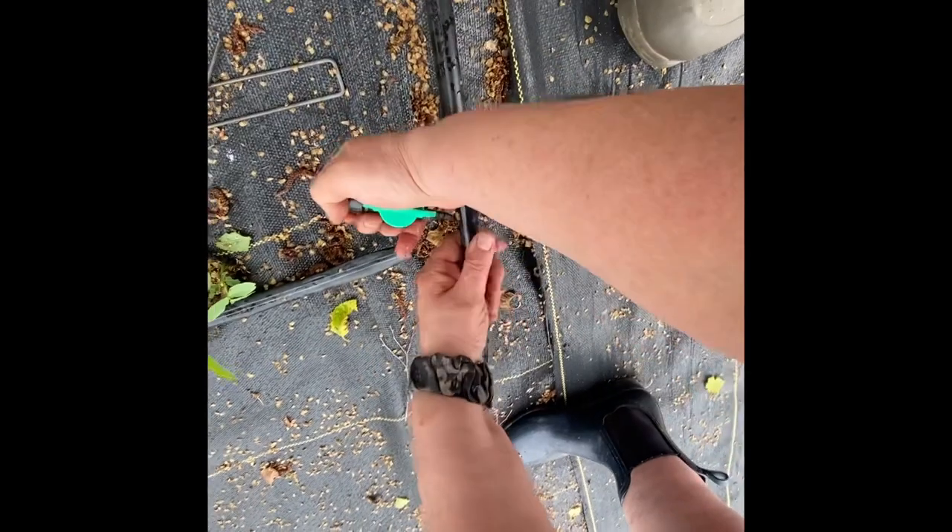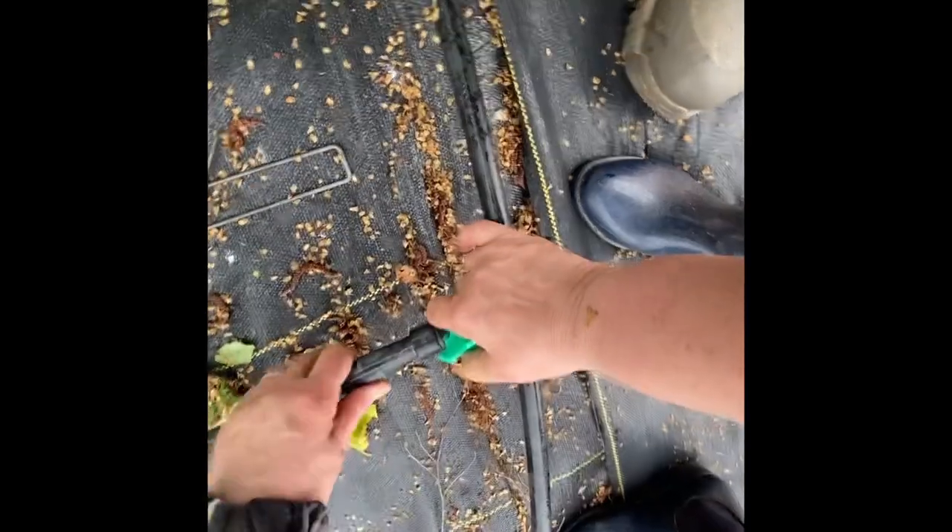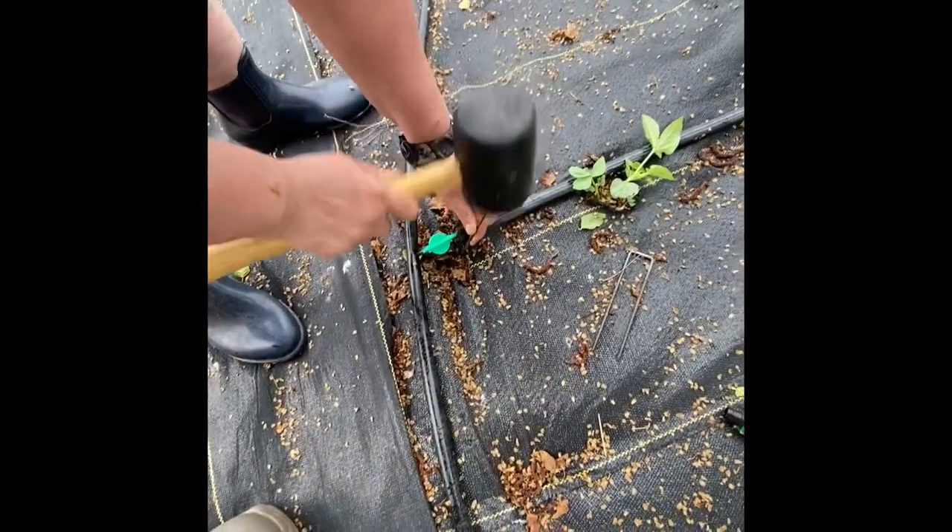Next we'll snap the new valve in and reattach the drip line. It just pushes on and screws back on, and we just tack it into place.